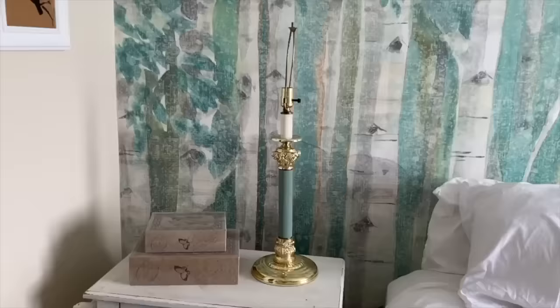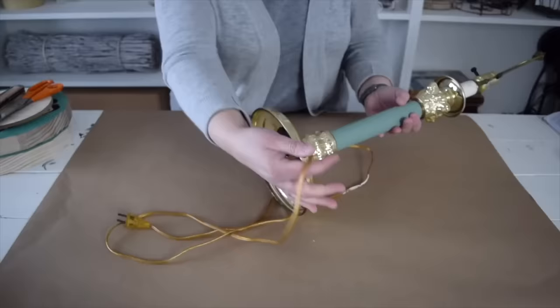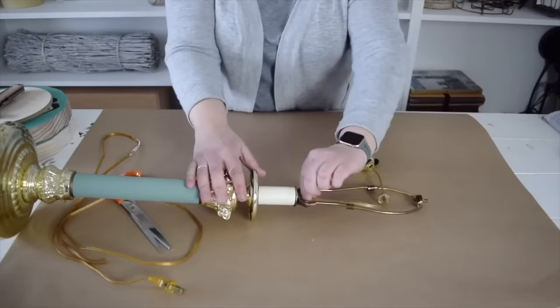The next time you have a lamp you no longer need, don't get rid of it — create something super useful instead. To start this project, remove everything but the main section of the lamp. First, remove the cord. Make sure the lamp isn't plugged in, then snip the cord with scissors. Twist the top part until it loosens and pull the cord up through the middle of the lamp.